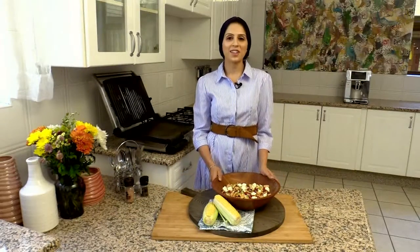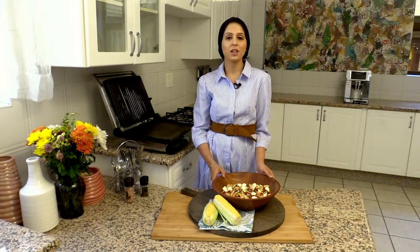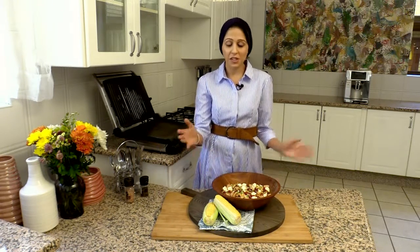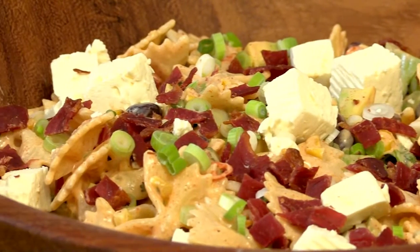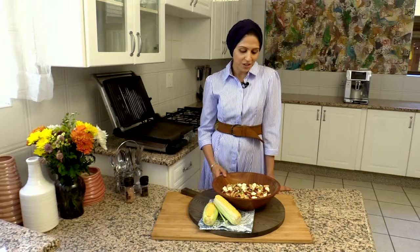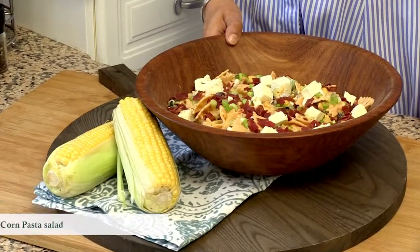Here we have a creamy pasta salad that you can enjoy at any barbecue during the summer season — easily put together. The star of the dish is the sweet corn and the crispy bits that just added texture and crunch. Enjoy!